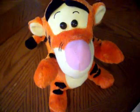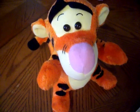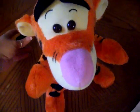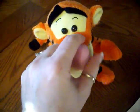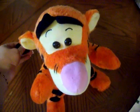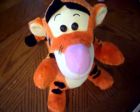Let's go even faster. Squeeze my tail, hand, nose, tail. Squeeze my ear, hand, foot.